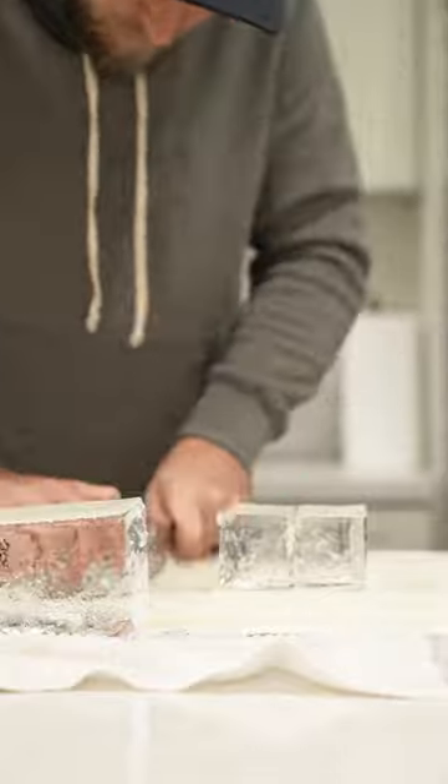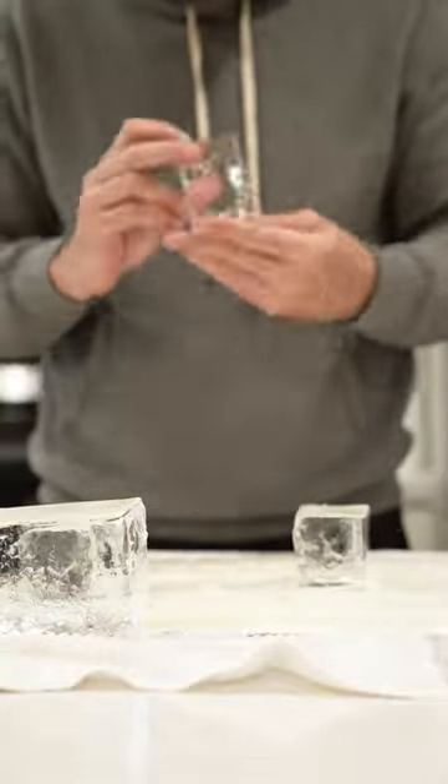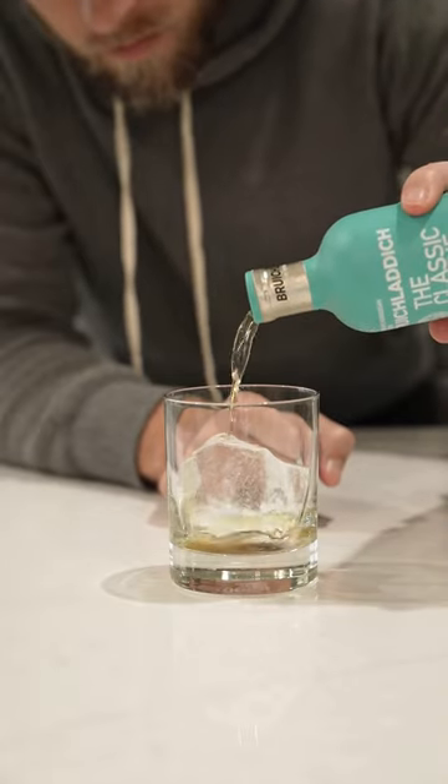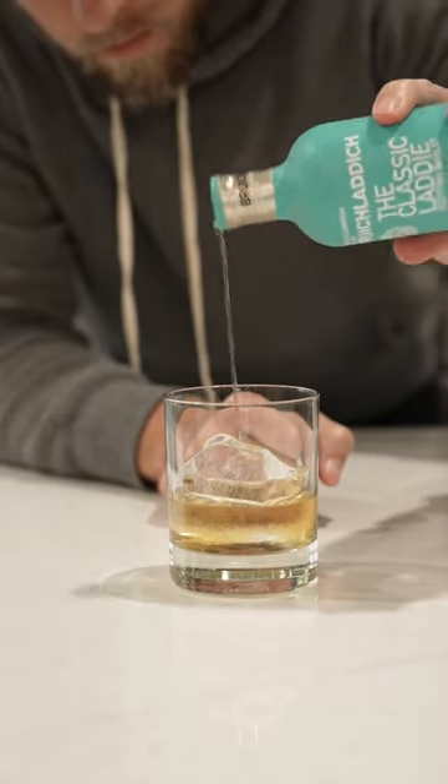As you can see, this is a long process. Your hands get super cold and your kitchen does get very, very wet, but you do get clear ice every time at home. Hope that helps. Stay tuned for the next one. Cheers.